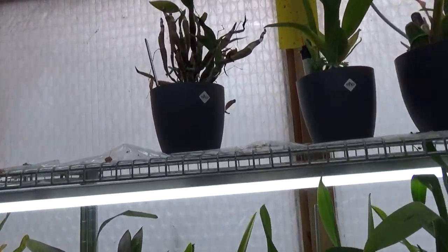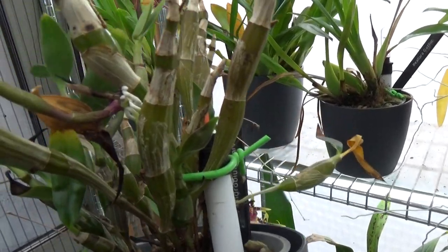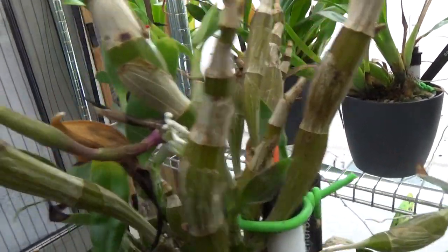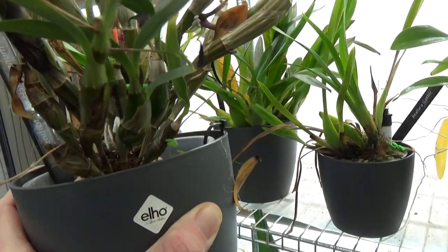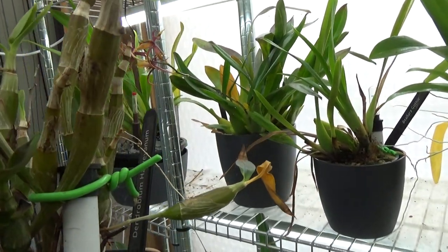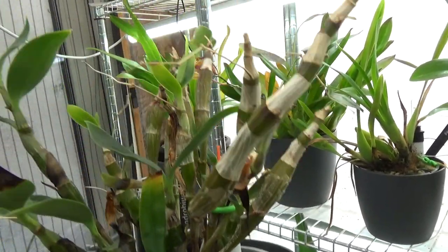Today we're going to repot this one - the Havianum, Dendrobium Havianum. It's doing kind of okay but you can see it has some black spots on the leaves. I've had this for several years now and maybe this cane finally starts to grow bigger, because the previous one stopped growing and that happened quite often. I do have it in bloom - I actually have a spike here in the middle of the screen. It's adapted to the system so I should be fine repotting this and hopefully have some blooms.